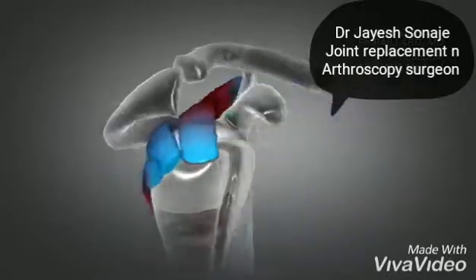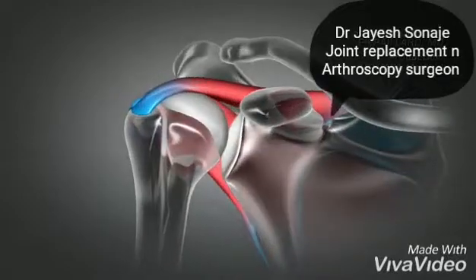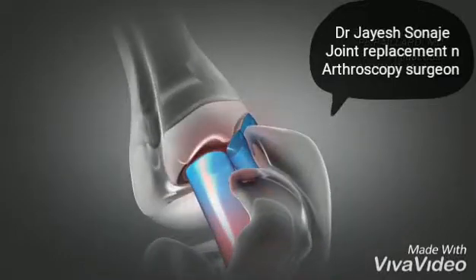The shoulder tendons are covered by what is called the acromion, which is part of the scapula. This acromion can be too curved or hooked, causing premature contact with the tendons and thus rubbing during repeated movement of the shoulder.